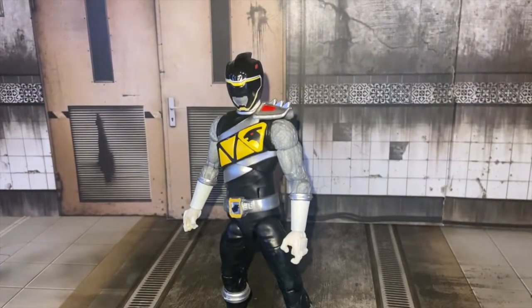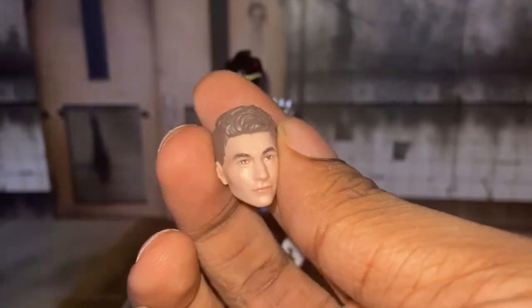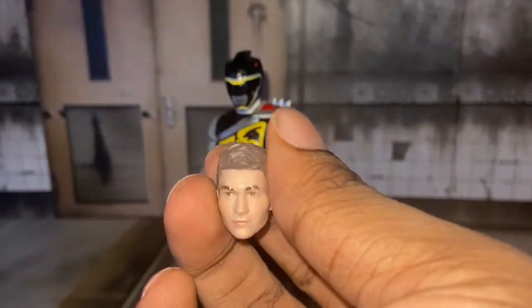Here we have Chase's actor unmasked head. Not gonna lie, it looks just like the guy. He's handsome too. Cool little hat — they did pretty good with that.